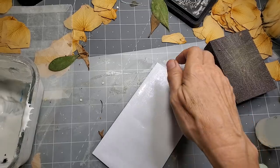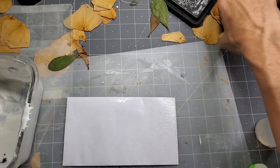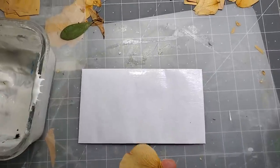Let's just pop a couple of dried flowers on.